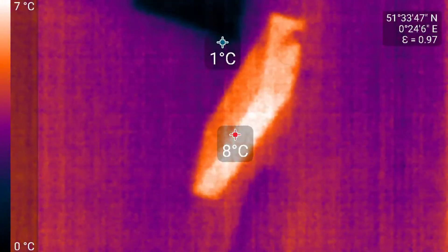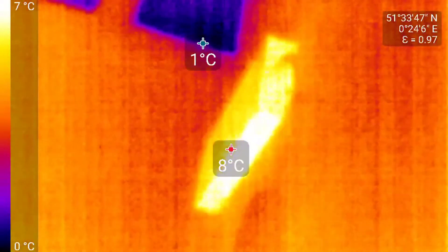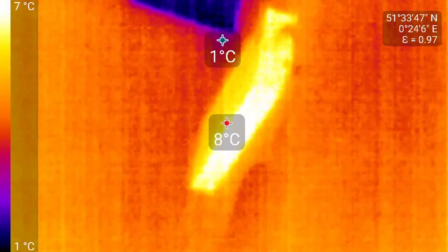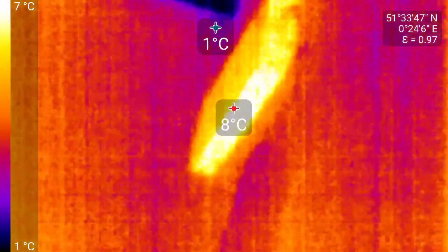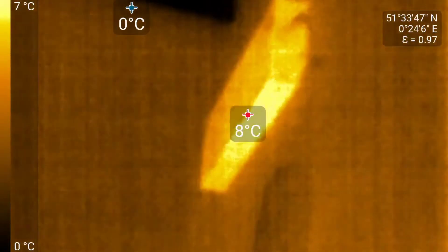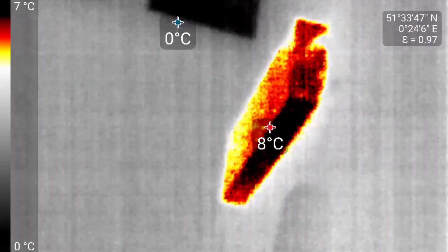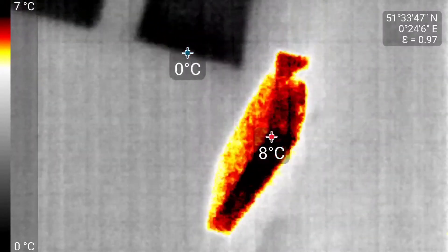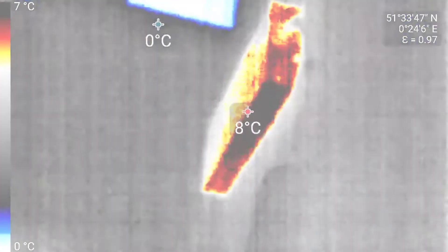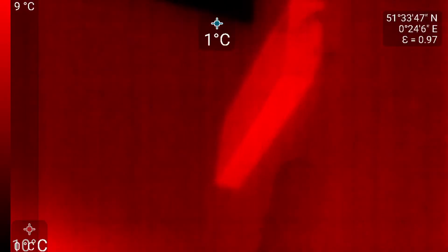Iron effect — it's the iron effect, more yellow. And orange on the side — this is the amber effect. This is the high effect, so it shows you just high temperatures, high and low. Quite like this one — there is a red hot.